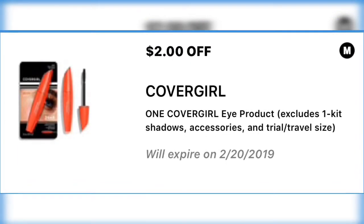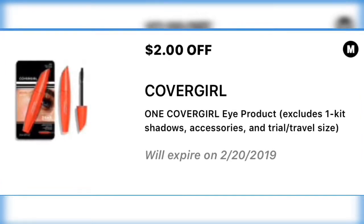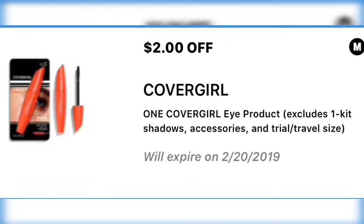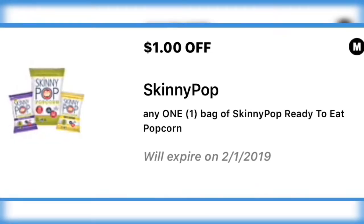Next we have two dollars off one CoverGirl eye product. This one will probably go into a five off twenty-five. I'm not sure when we're going to get a digital, or even if we will for the Saturday coming — we'll just have to wait and see.